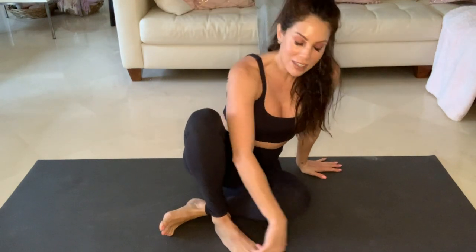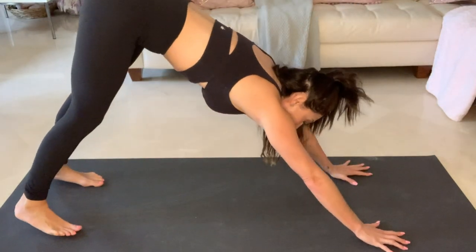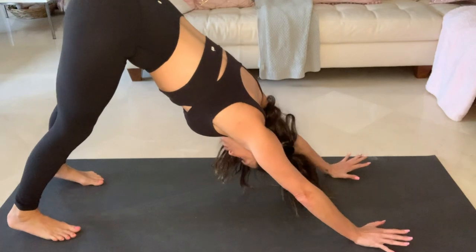Let's go ahead and move through a vinyasa. Now that we've done our balancing sequence, we're going to move on to our seated sequence. So go ahead and take a vinyasa if you'd like. Then we're all going to meet in downward facing dog. Inhale up, exhale Uttanasana, inhale halfway lift, exhale shoot back into your Chaturanga Dandasana, inhale upward facing dog, exhale downward facing dog. And so our first pose in our seated sequence is going to be pigeon.